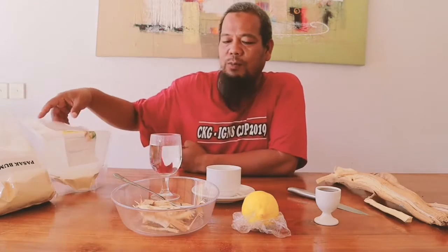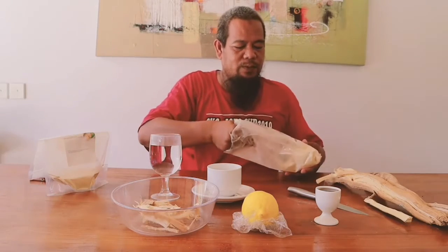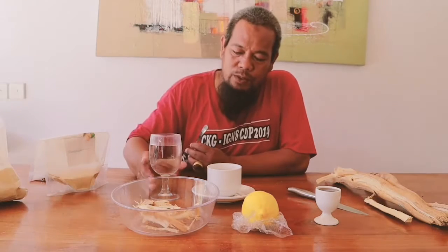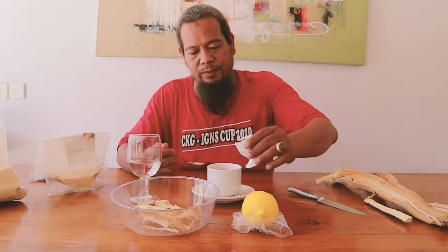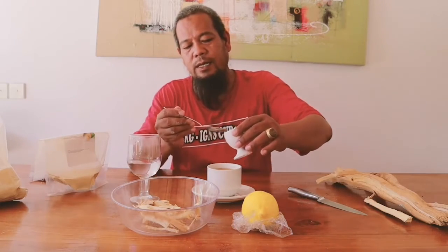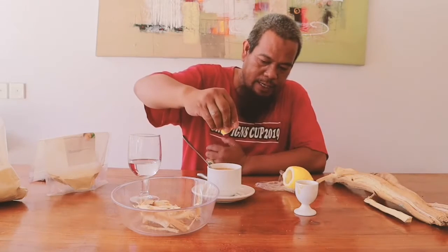Now I explain to you how to use the powder. Take one spoon, put the water — 200cc or 250. You can put honey. Cut the lemon, get the water. You mix. After you mix, wait 15 to 20 minutes. It's going to cool and then you drink.